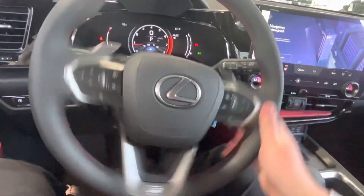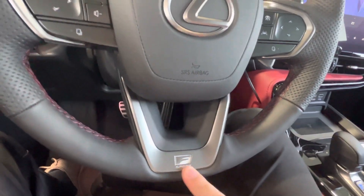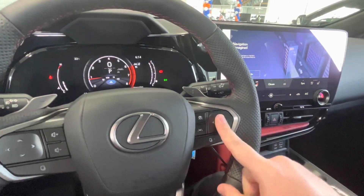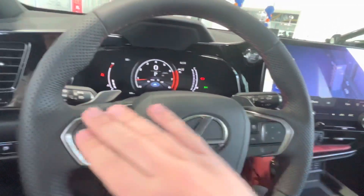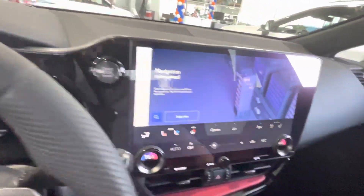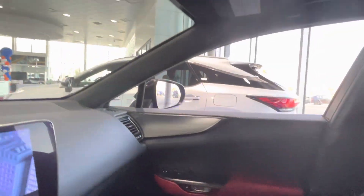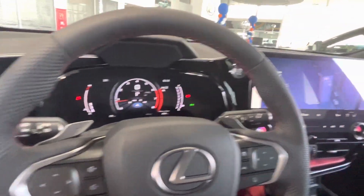Then we have a nice adjustable F-Sport steering wheel. We have a little piece here that highlights the F-Sport style and adjustable buttons on the steering wheel left and right. Everything has kind of a gloss finish on the dash, and of course a nice two-tone leather. Nothing too crazy, but still a very, very nice finish and it looks very, very good.